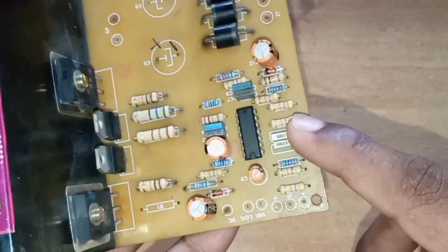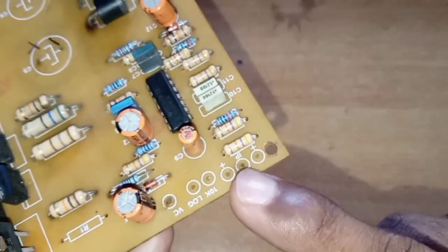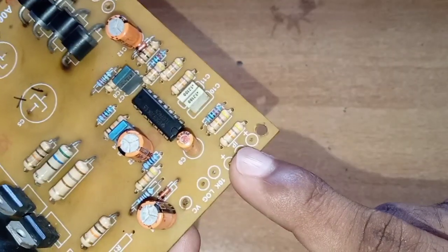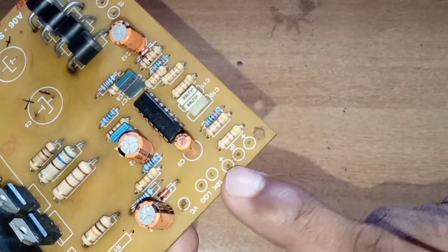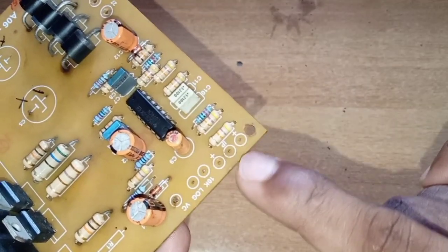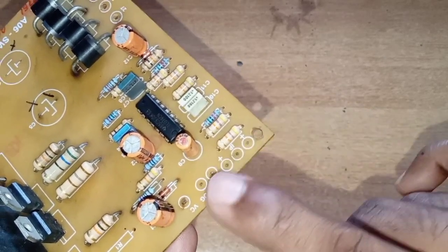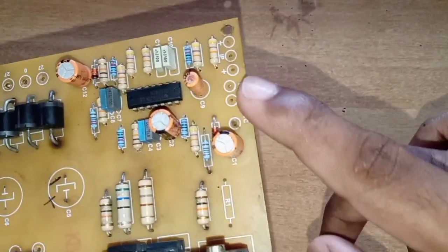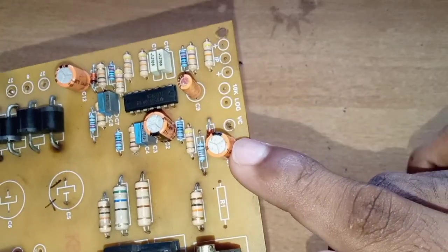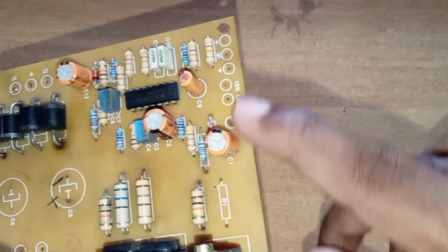This is the input. We are going to look at the IP input. This is the input of IP — this is the center point. The other input is the left and right channels. Now we are going to add a preset — this is a 10K preset.